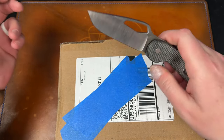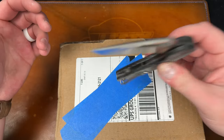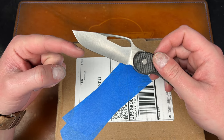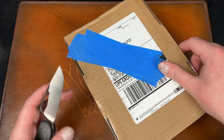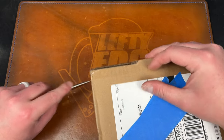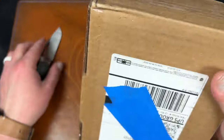A couple things I wish: I wish it had a ting like the prototype, but we were obviously told that wasn't going to happen. And I wish the tip was a little lower, or maybe even it was just a tanto - that would have been cool if this was a tanto. It's more like a Japanese tanto, so those two things personally I would like.